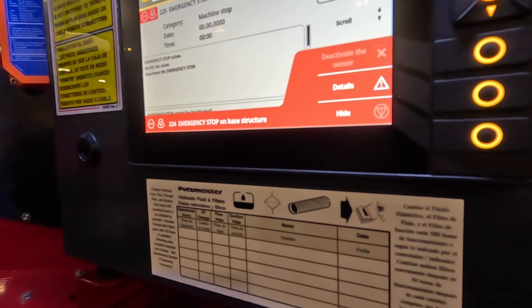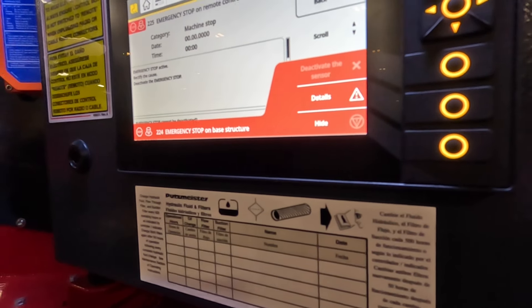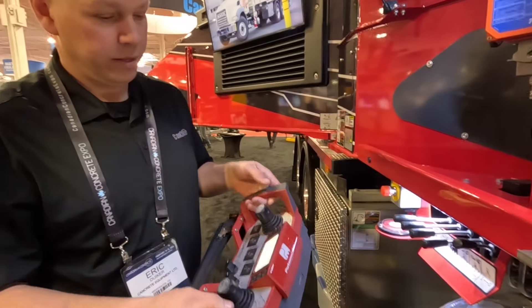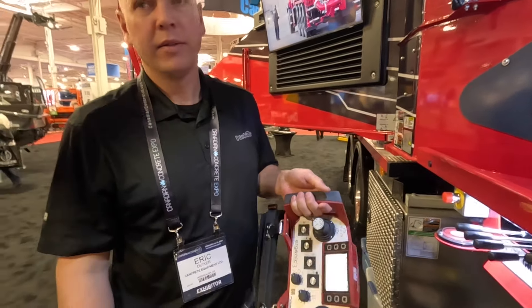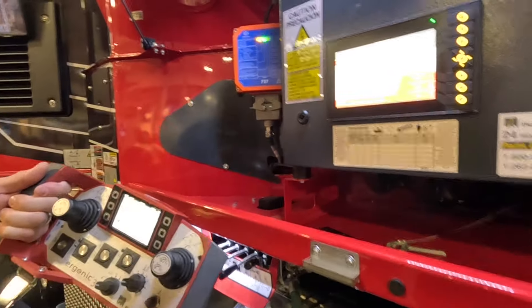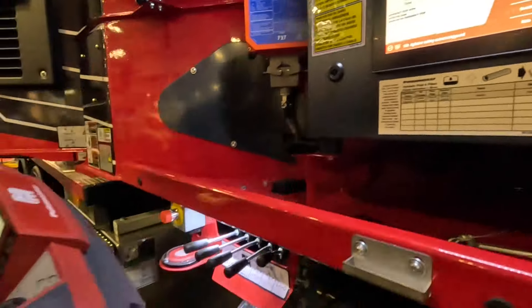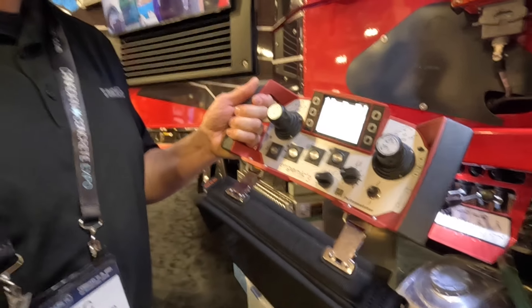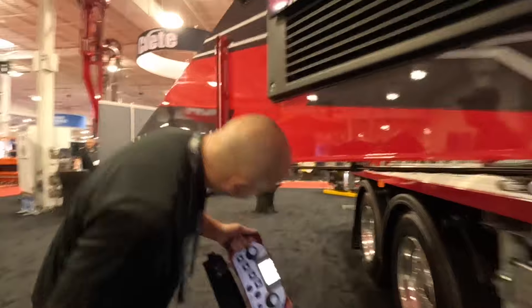Now you know that somebody pressed a button on you. In the old days guys would play a prank and smash your e-stop, you'd walk around the other side of the truck, call tech support saying you can't get the pump to work, and then find the button pushed in. Right now it says 'agitator safety cutout triggered,' which is the same as always — on every new pump you go to the back step to charge your accumulator and turn on your agitator.